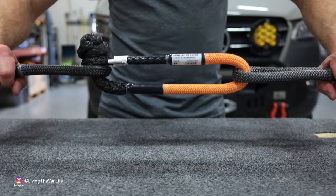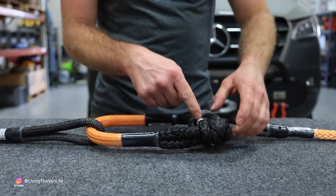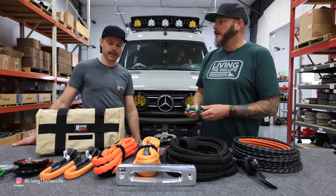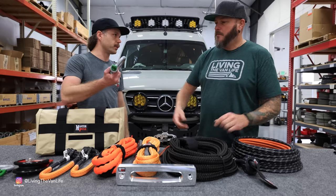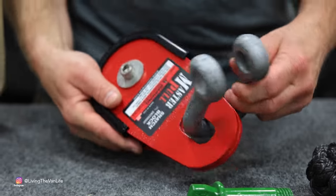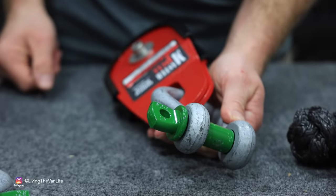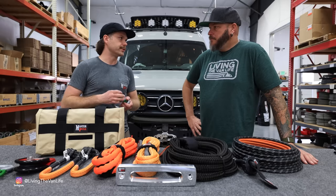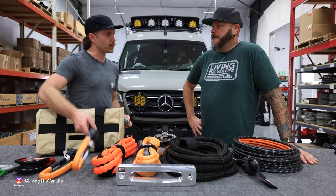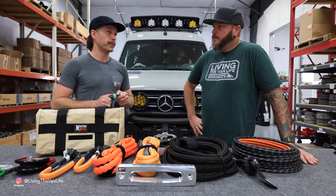We don't recommend pulling on the shackle in a way that puts extra pressure on the knot. However, there are scenarios where you do want to use a steel shackle — you don't always want to use a soft shackle. For example, our snatch block is better used with a steel shackle. Also, if there are sharp edges — like on someone's bumper or attachment points — those sharp edges will damage soft shackles, so it's better to use a steel shackle in that case. We always recommend carrying both.